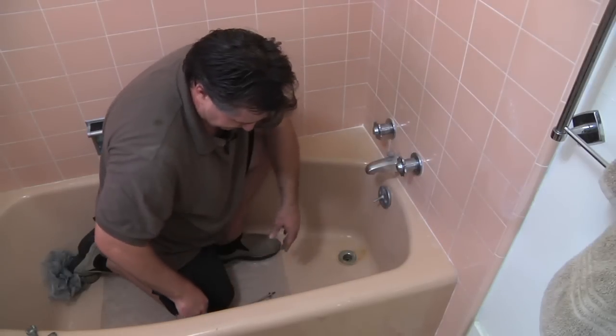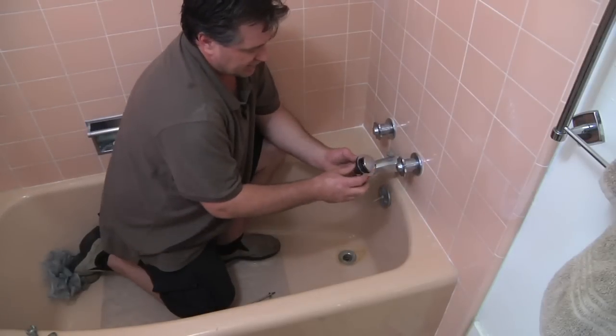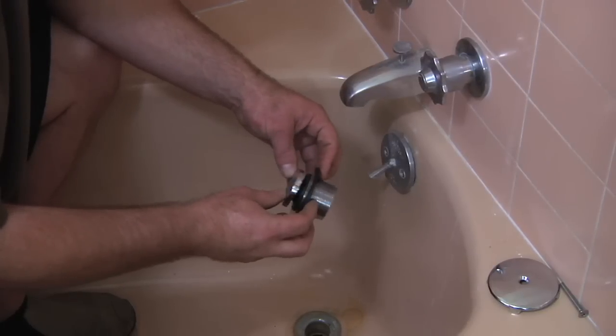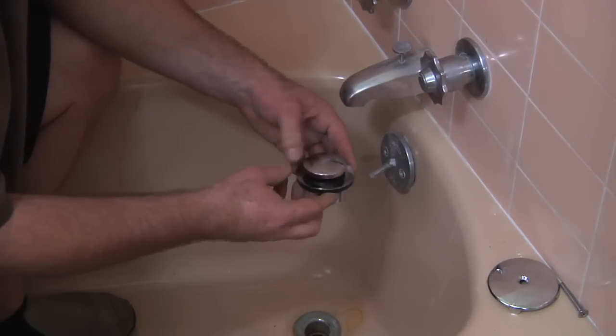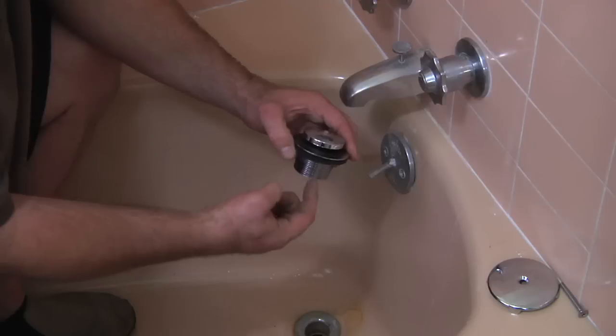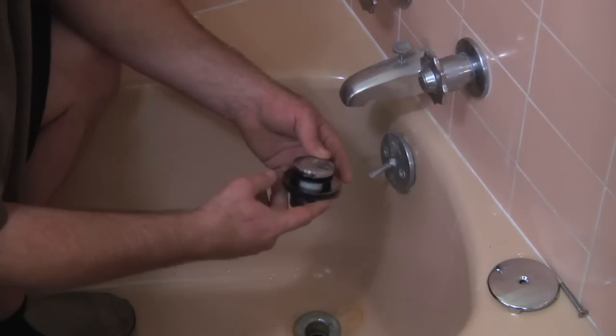There is another attachment that you can use, which makes it a little bit easier, which is this one right here. Basically, what this is, is a manual pop-up assembly kit. You can see that when I press down on it, it seals and it doesn't allow the water from the tub to come out. You pop it up and the water drains out.